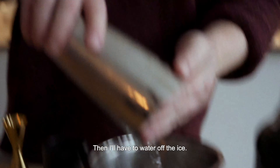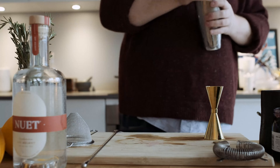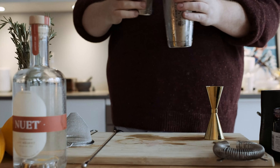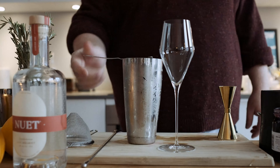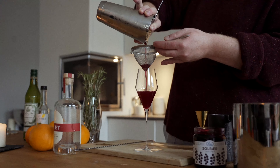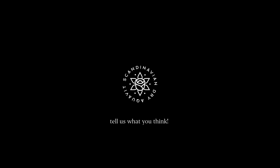Get the water off the ice. Take a shake. Find the appropriate glass, then double strain. Alright, thanks — hold on a second.